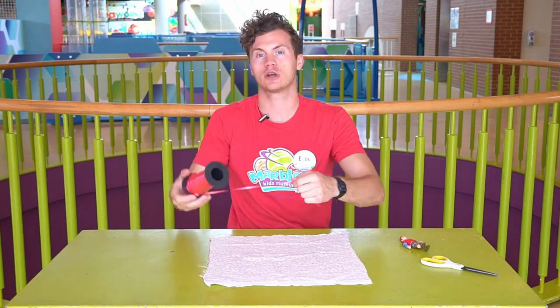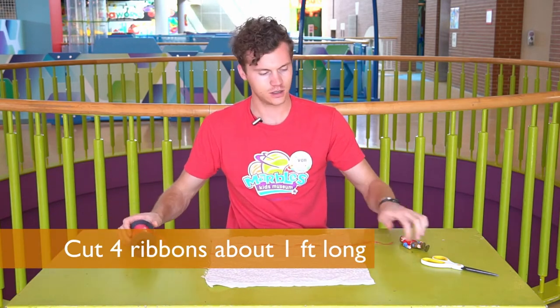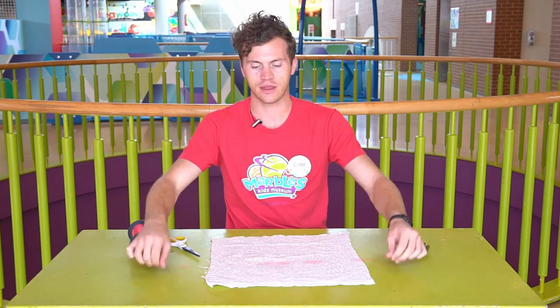After that you're going to want to cut four equally long strips of ribbon or string. I'll cut one first and then cut the other three to be the same length.